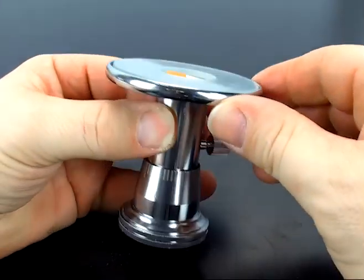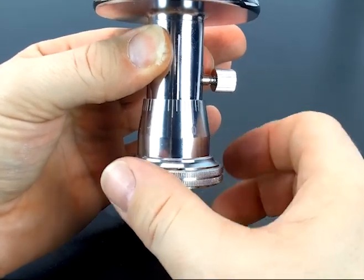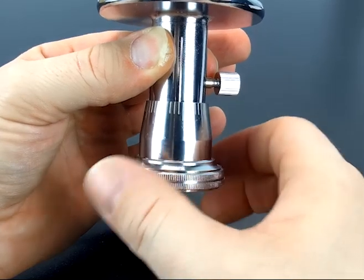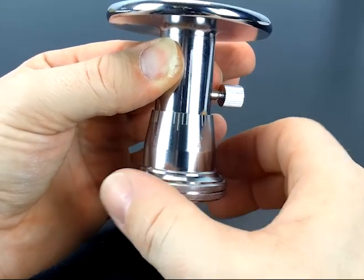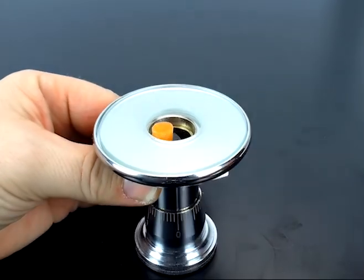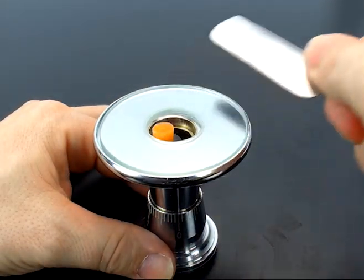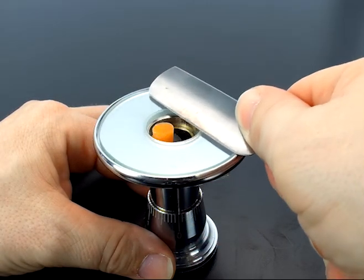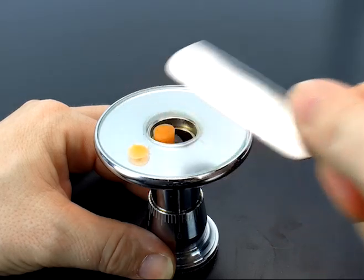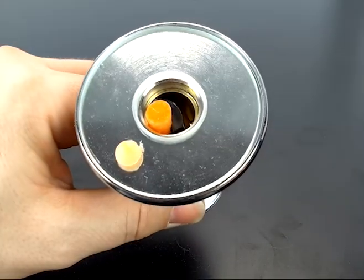Now that you have your baseline, turn the knob until you get to the desired thickness — 100 microns, 200, 300 — I'm going to go all the way around once to give me 500 microns. Then repeat the process again: go parallel and cut the same way you did before. And there is your 500 micron sample.